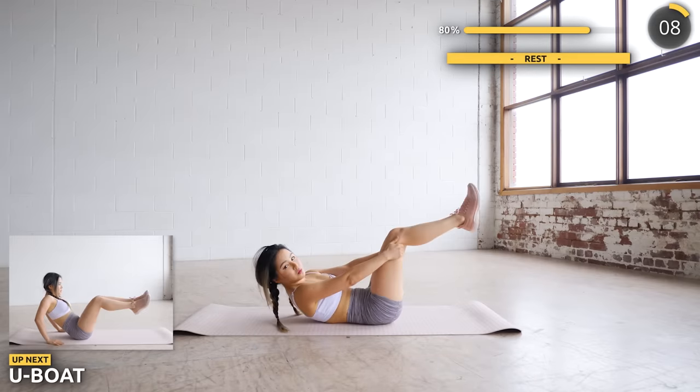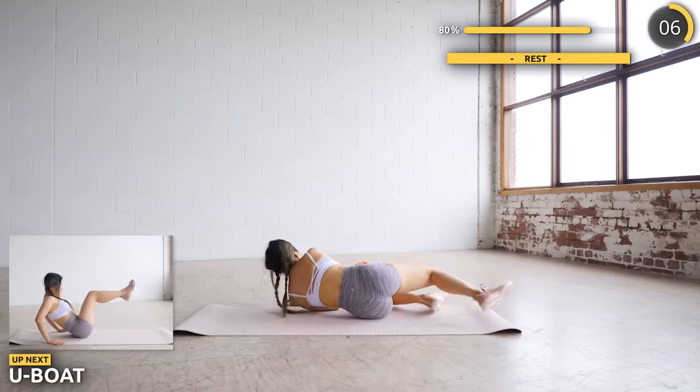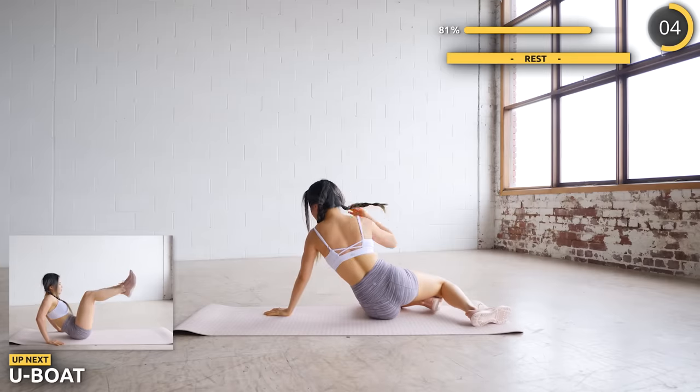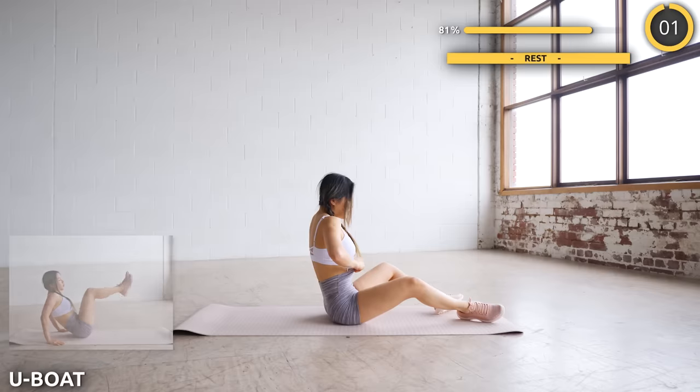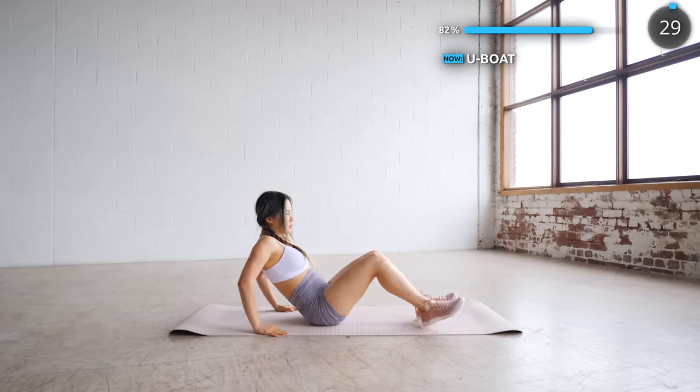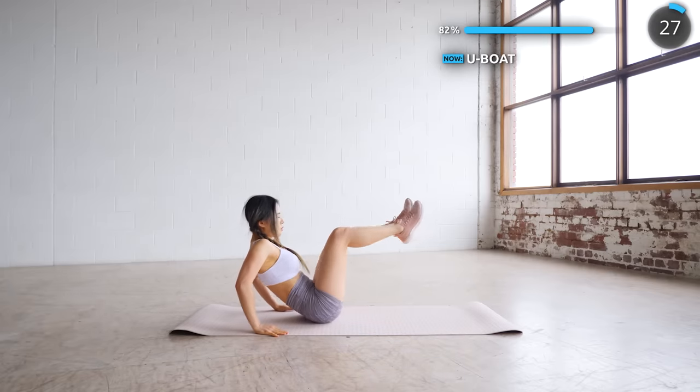Great work guys. Now sit on your butt and we're doing U-boat next — just less than two minutes to go. Lean as far back as you can while you lift your leg from one side to the other. Remember to squeeze and engage that core. Keep pushing guys, you can do it.